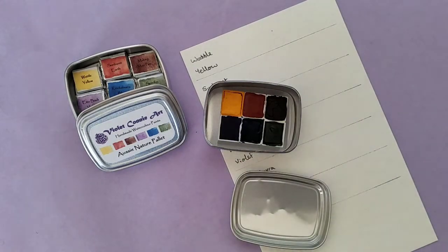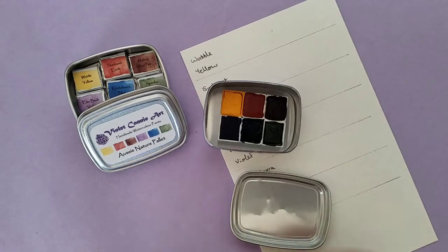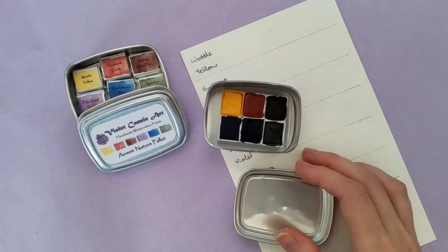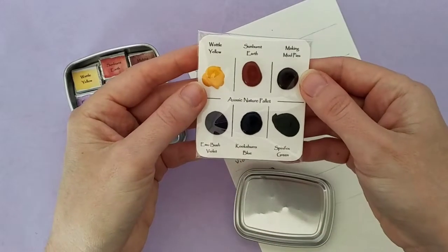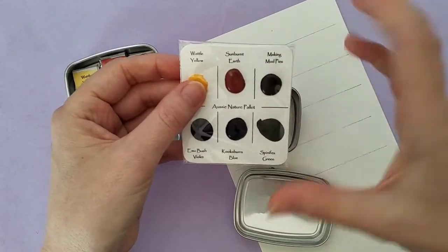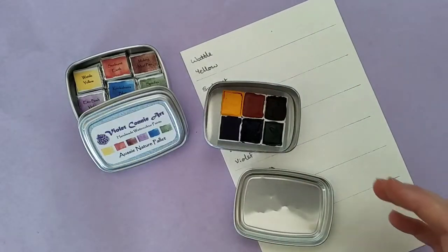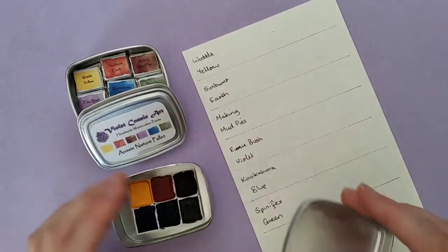If you go and check out that video, I'm actually doing a giveaway until the 8th of November 2018 for a free dot card. You just have to answer the question in the video comments to go into the draw to win. That video will be up until the end of this week if you want to check it out. So let's get swatching these colours.